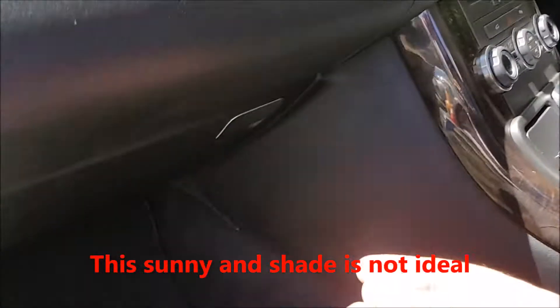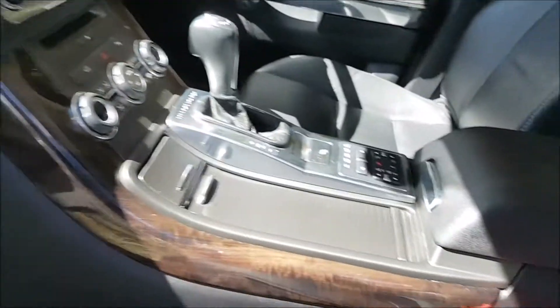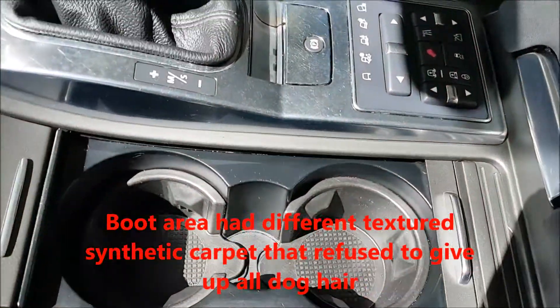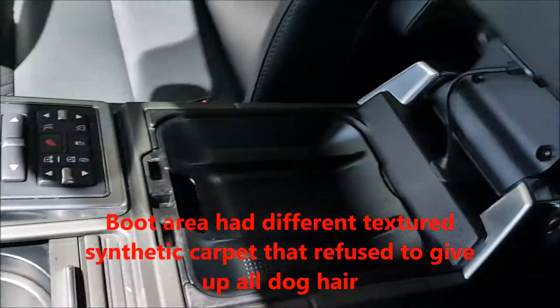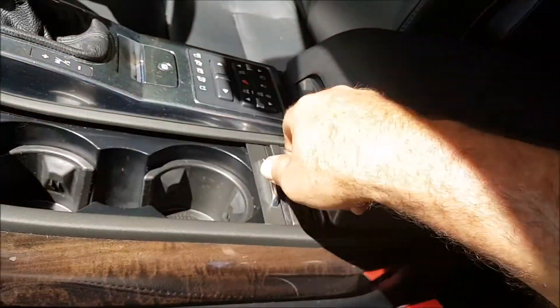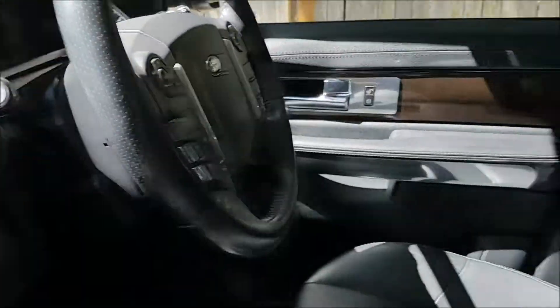We've cleaned all inside, all these little spaces. If you actually get to detail one of these, have a good look everywhere because there's a million little spots in these cars — they're just everywhere. There's a lot of work in cleaning or detailing one of these.